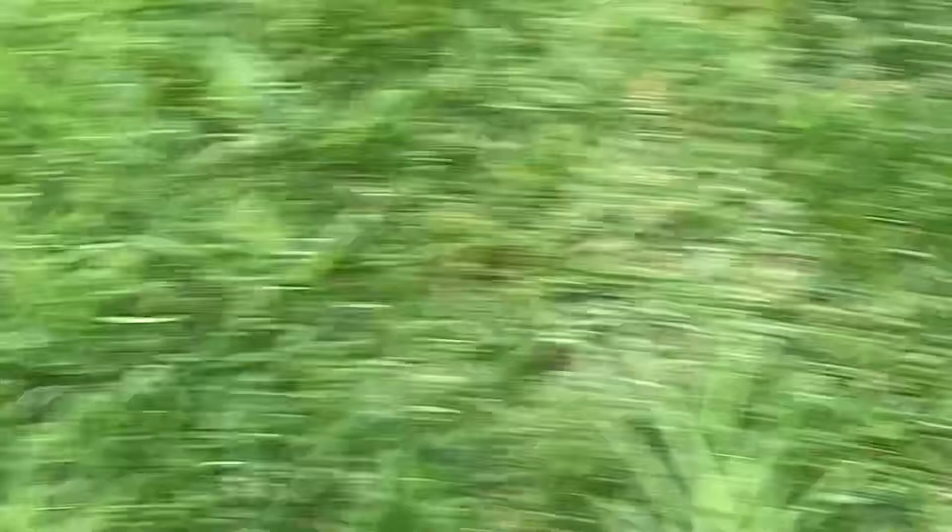There's a big open stretch of grass here, and there it is — the grave of Lorne Green right there. Like I said, this one took me a while to find, so I figured I'd make a video.